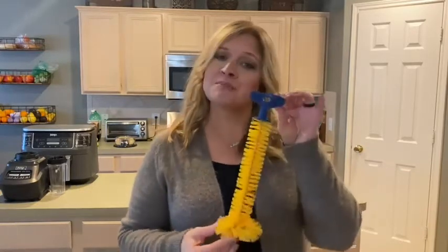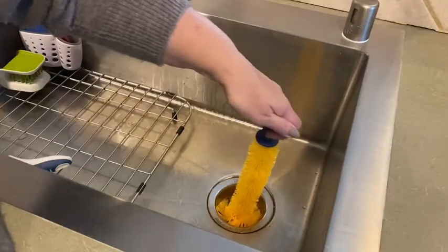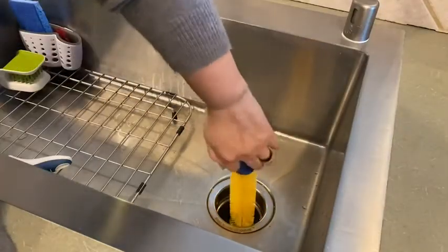I tried with my hands, tried with my cloth — I do not recommend that. There are some very sharp pieces. So then I ordered the Mr. Scrappy universal garbage disposal brush. Check it out: eleven inches.